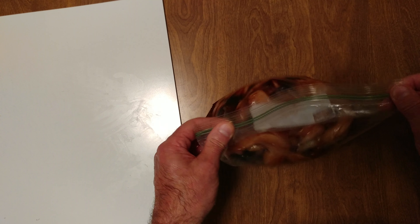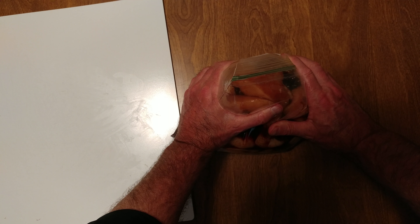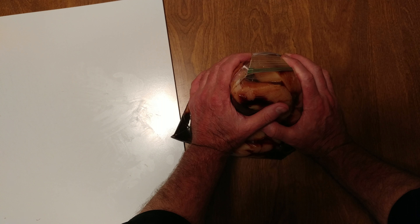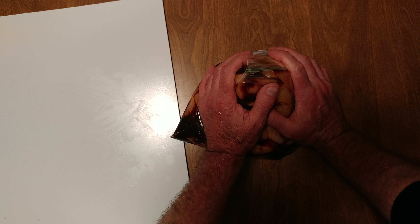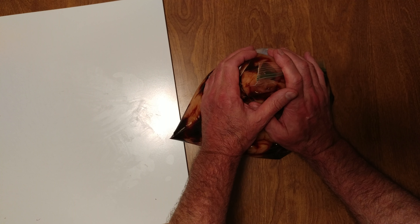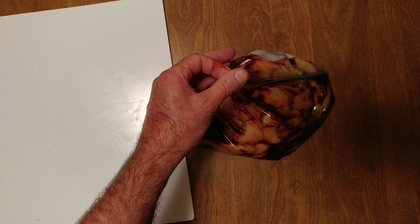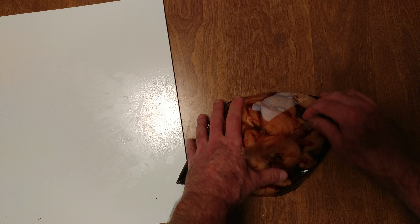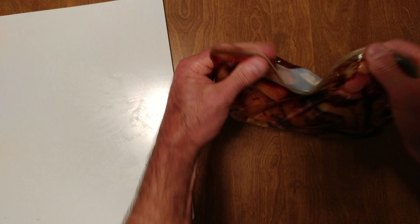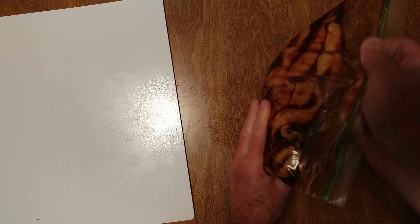About one inch. Tap it a few times to get the air bubbles out, and then you want to get all the air out. Squeeze it up a little more, and get the garlic marinade to permeate all the chicken.